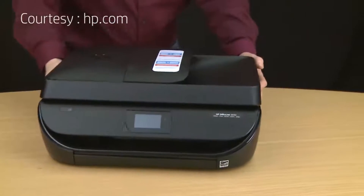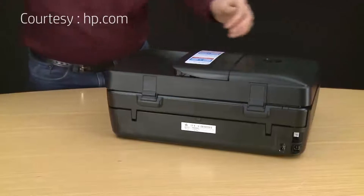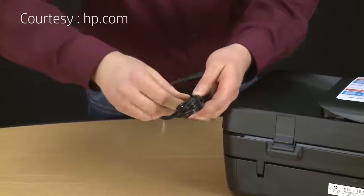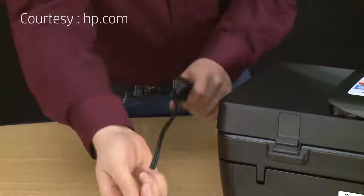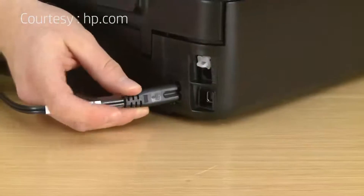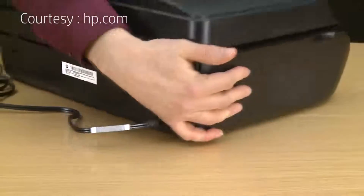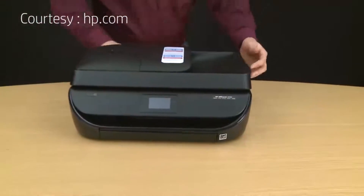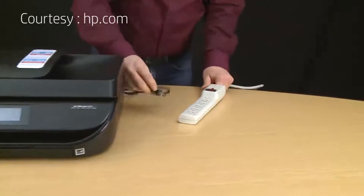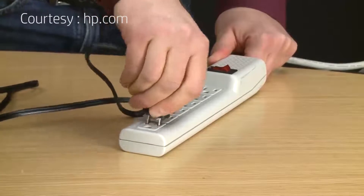At this point we want to power on the printer, so go to the back and grab the power cord. Remove the twist tie and plug this end into the printer. Then plug the other end into a wall outlet. In this video we are using a power strip, but HP recommends plugging directly into a wall outlet for best performance.